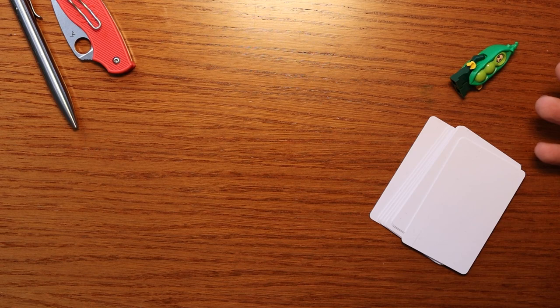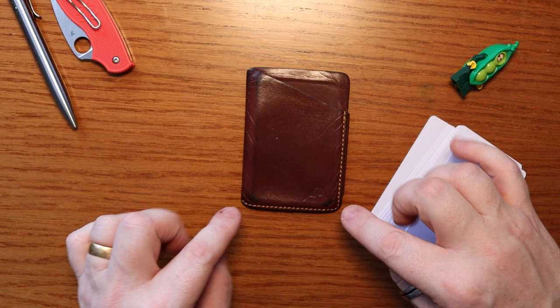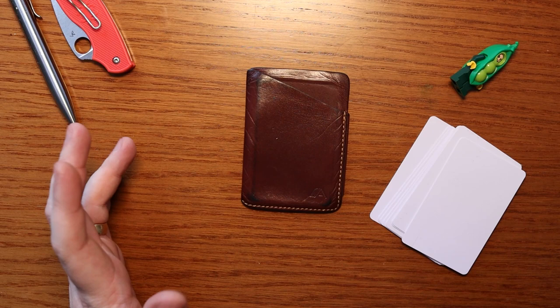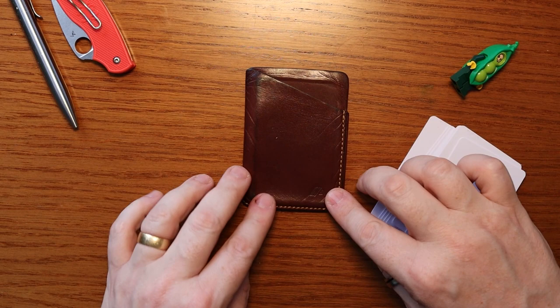The one I'm doing first is my gateway drug — this was the first minimalist EDC style wallet that I purchased, and this is the Ninja Wallet from A Slim of London. I think it's probably my first wallet review as well. They use — and in fact I think all of these companies use — a vegetable tan whole grain leather, which is the best leather for wallets. I've had this for about ten years and the leather itself has gained a patina.